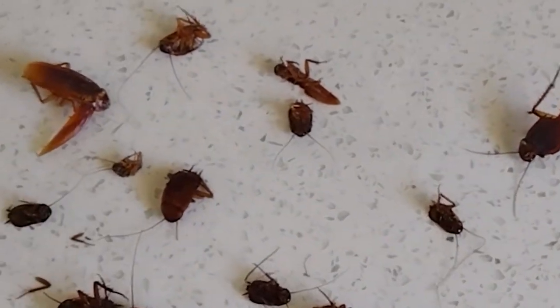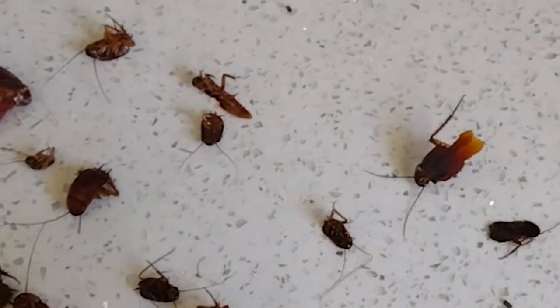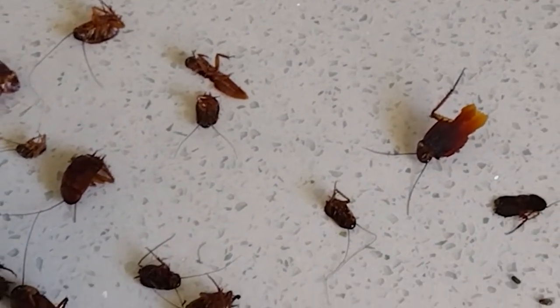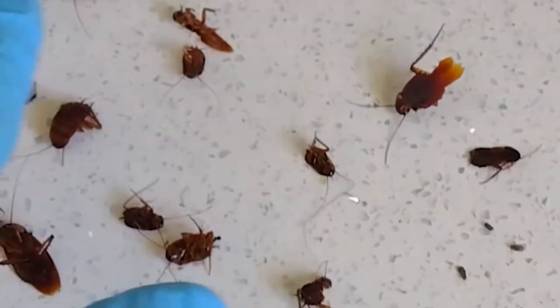The interesting part is that this infestation has been going on for well over a year. It takes from the time they're born to get to full-grown adult size about a year and a half. So this has been going on for a long time.